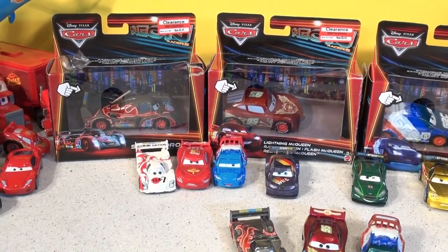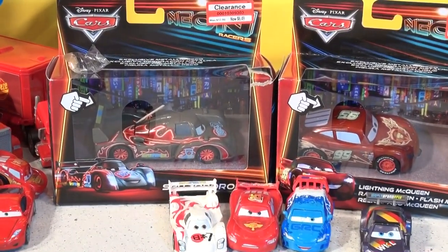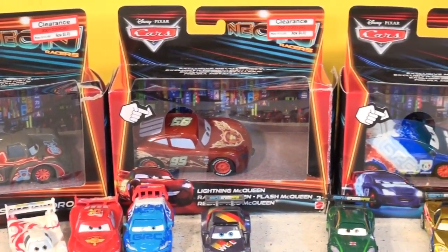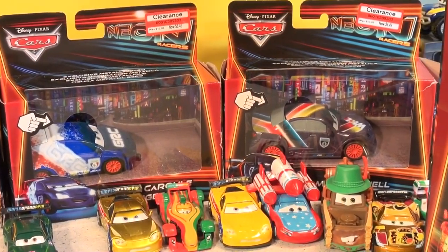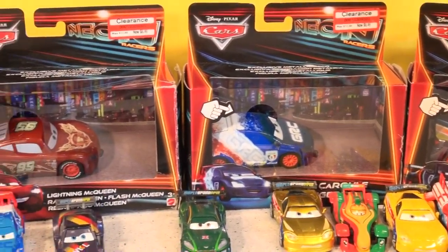I want to show you first — we have four neon cars we purchased and opened up in the last four videos. You can see them by clicking on our channel. There's Max Schnell, Raoul Karoul, and of course Lightning McQueen, and Shu Todoroki.